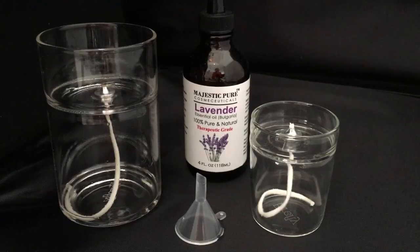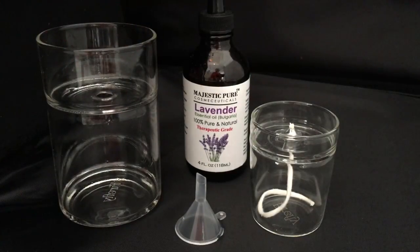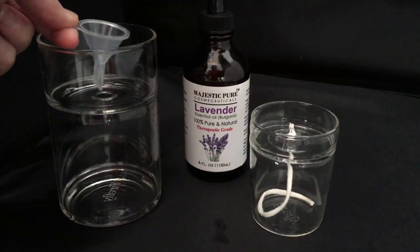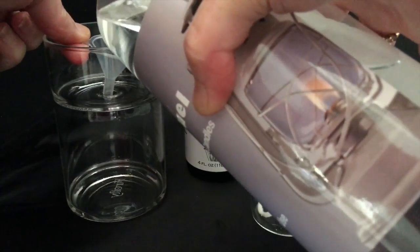I'm going to be using Firefly Clean lamp oil for this demonstration. Simply remove the wick, take the funnel that comes with the Zen, and insert it into the hole. Make sure you don't rest it in the hole because the funnel will not drain properly and it will overflow.